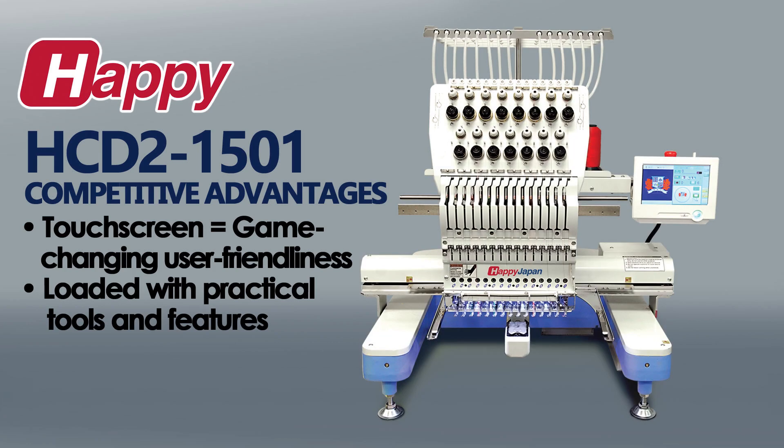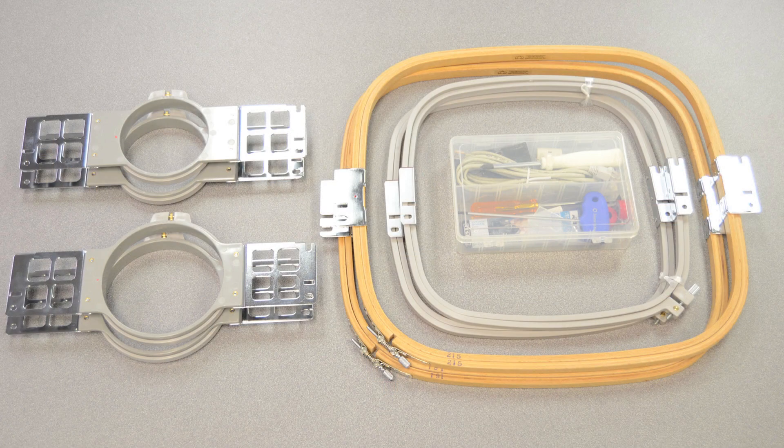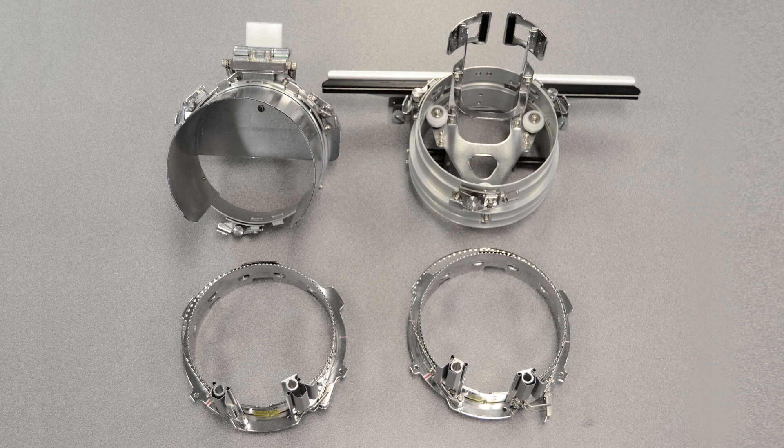Another advantage of HDD2 is the amount of useful hardware included with each machine. The machine comes with an array of hoops — two of each size — so you can stay set up while the machine is running, again to maximize production. This is also true of the included cap kit, which includes a full setup including the hooping station, driver, and two cap hoops.